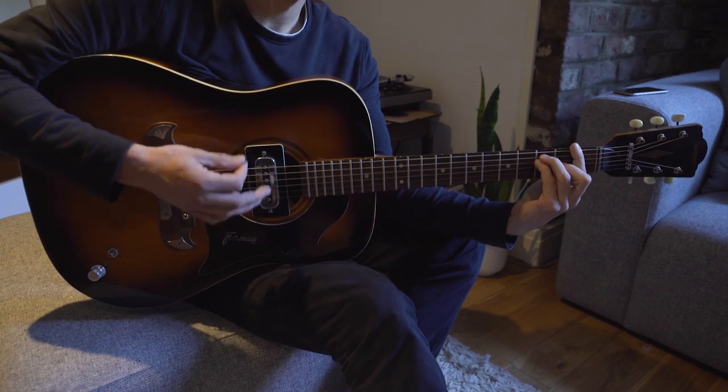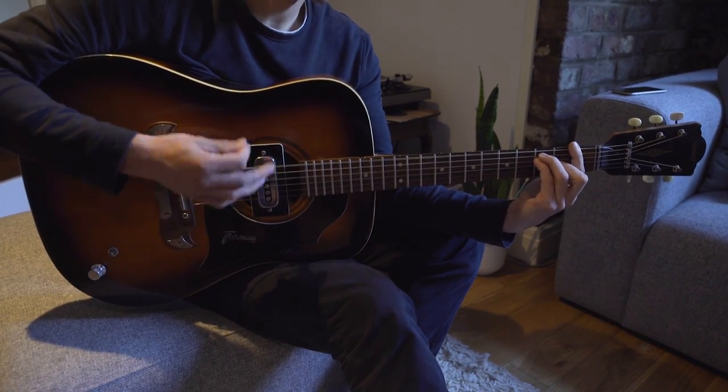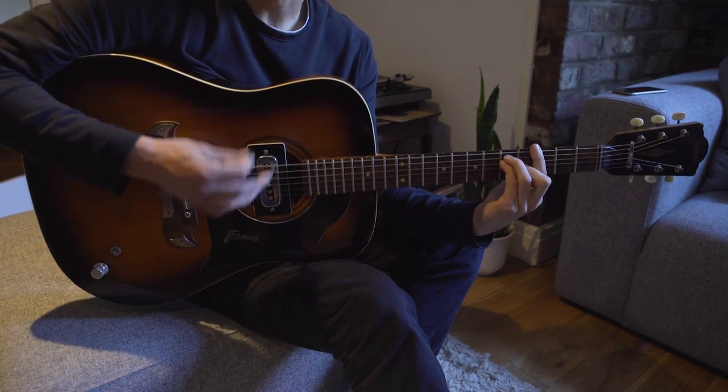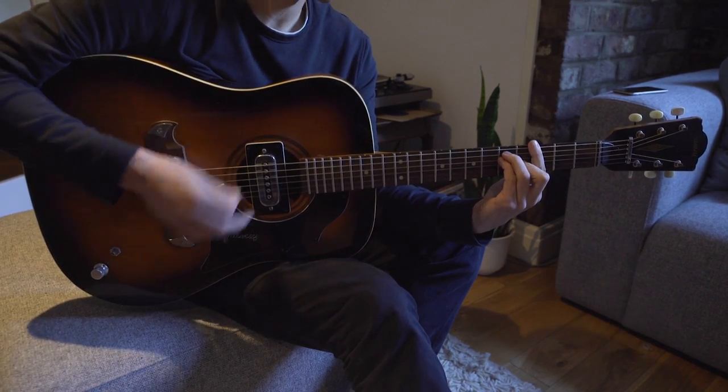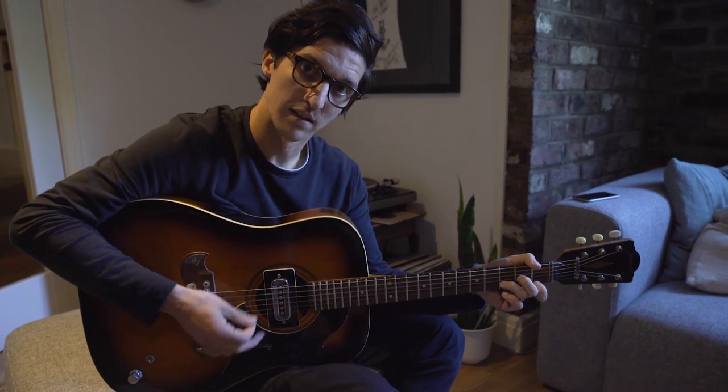So the intro: F major, and then the G major, back to the F. And C. D minor.